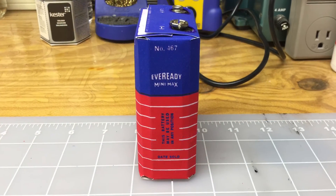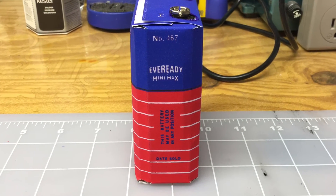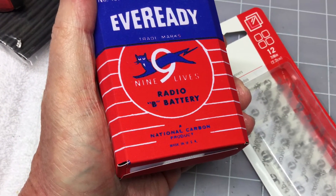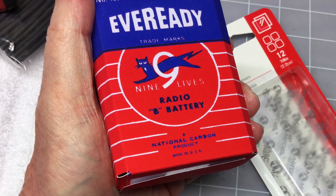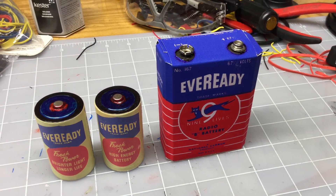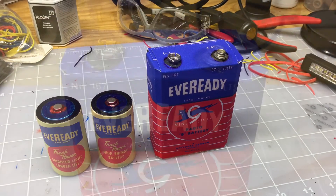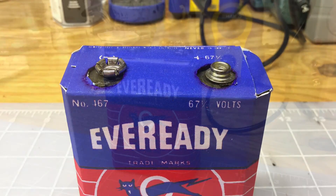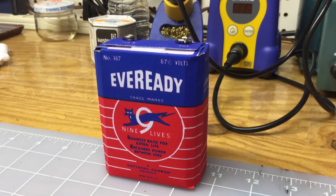Overall I think it turned out rather well. It should serve my needs for this little Tom Thumb restoration that I'm working on. Here are the A batteries depicted beside the B batteries — these are the labels I recreated in the last video — along with a couple more close-up photos of the B battery.